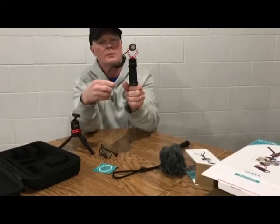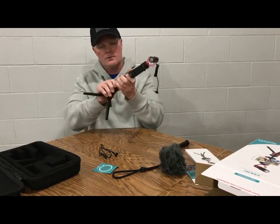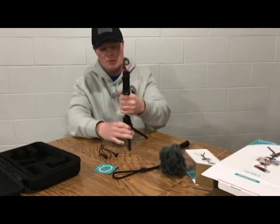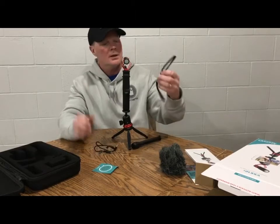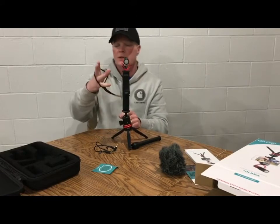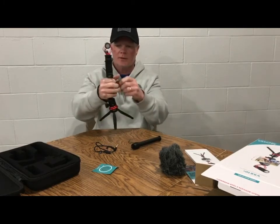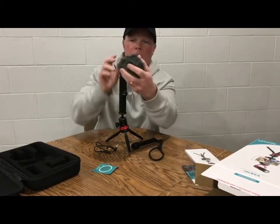Plug this into there like that, and this goes into your phone. If you want to stand it up, you can stand this right under there. So if you're running around doing stuff and need to set it down, there you go. Got a couple little handles here. This looks like a strap that goes on your hand so when you're holding this, if you let go, it's not going to fall. Put your little wind cover on there if you want - voila.